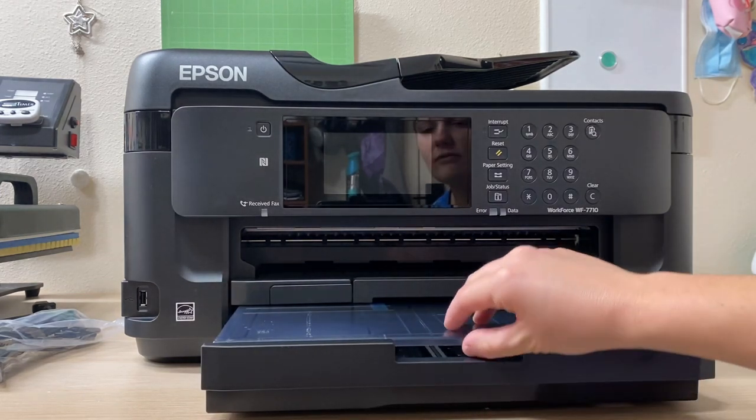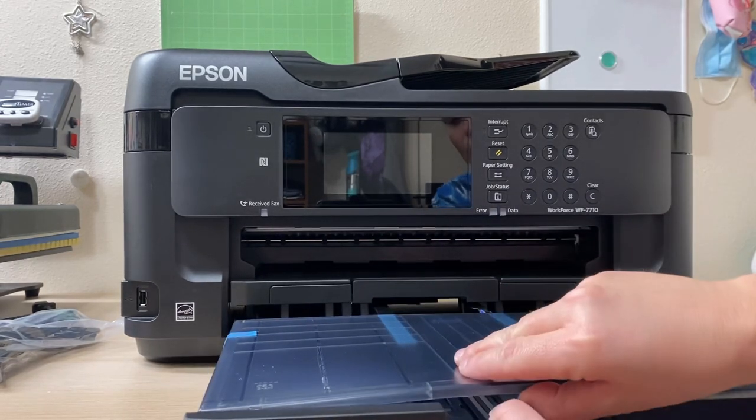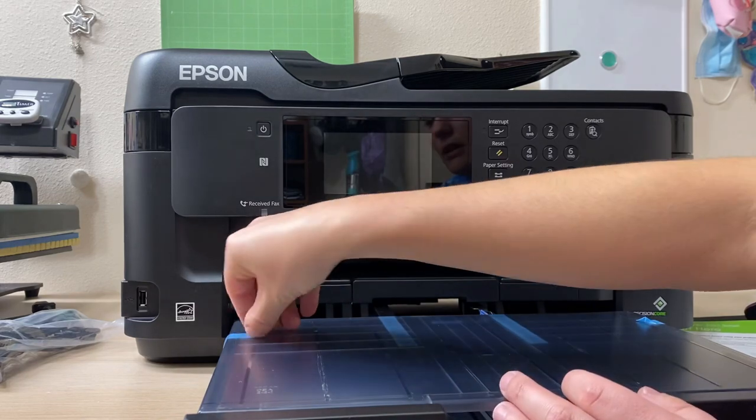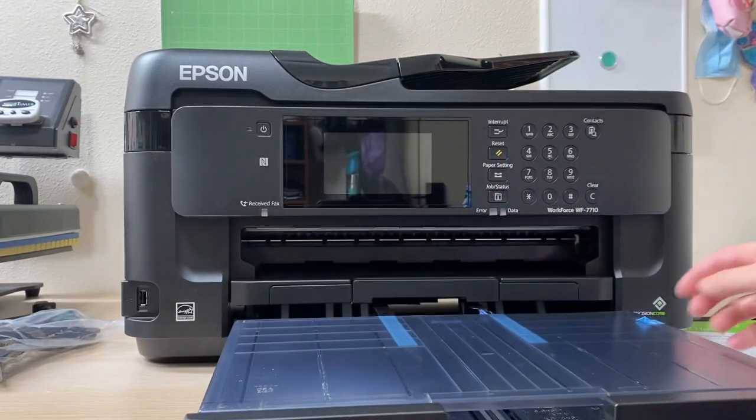Basically, remove anything that comes off or pulls out of the printer. It looks like I missed some tape down here — you need to remove the tape because they tape it down for shipping. Finish removing all the tape and then we'll go ahead and power on the printer.